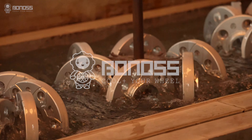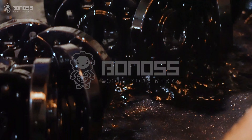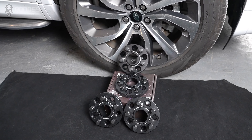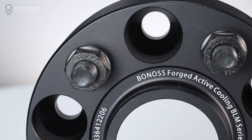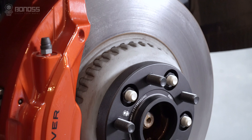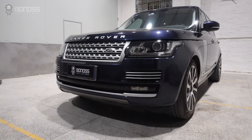To further enhance the corrosion resistance and appearance of the wheel spacers, aluminum wheel spacers are excellent candidates for hard anodizing. Hard anodizing ensures complete protection against corrosion. The oxide layer that forms during the anodizing process provides excellent protection. The black color not only provides a premium appearance but also reflects heat. This means that anodized wheel spacers are not easily corroded or oxidized, which makes them safe for long-term use.